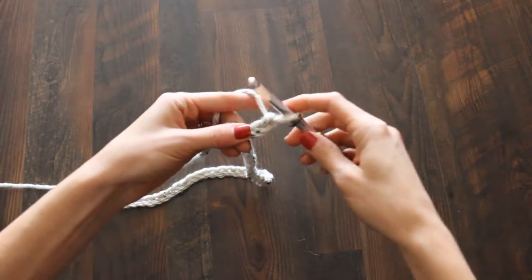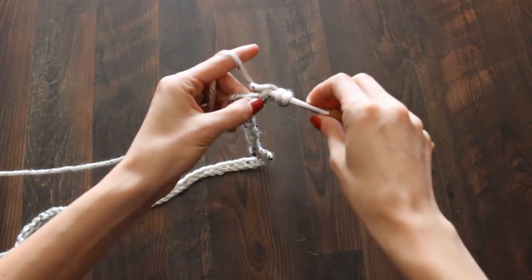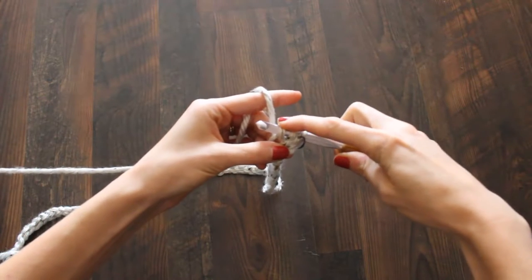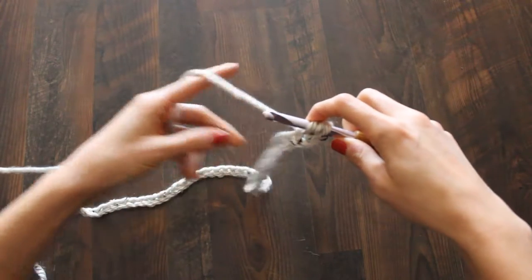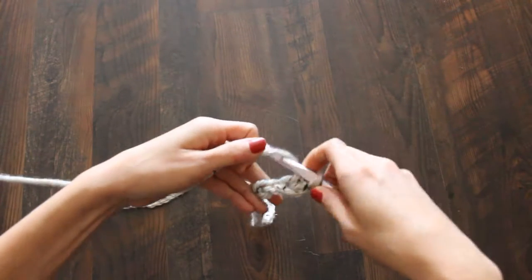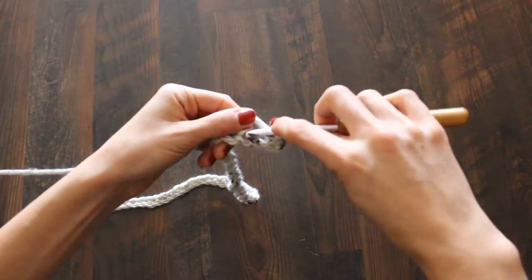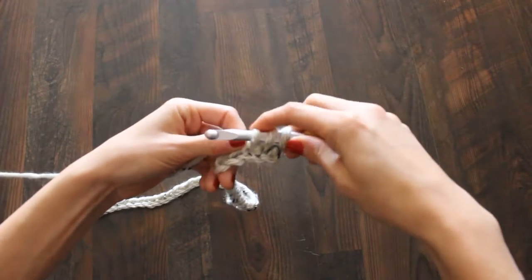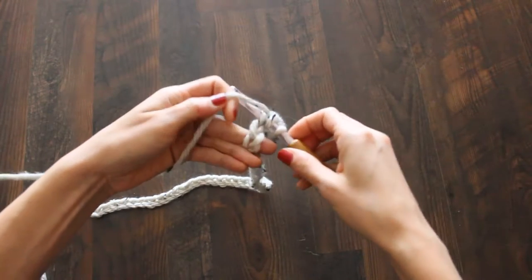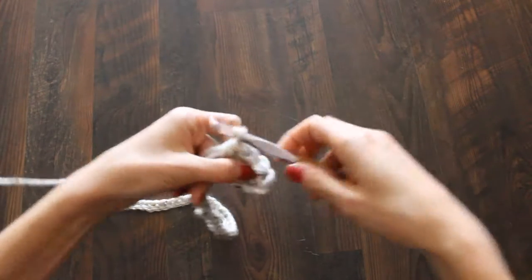Even with the height difference for a half double, you have to skip a chain so it doesn't get smooshed. Skip that first chain. For a half double crochet: yarn over, poke it through that second stitch, pull from the back and pull it up. Now you have three loops on your hook. Yarn over again and pull through all three — that's a half double. For a full double you'd yarn over, pull through two, yarn over, pull through two — but for a half double you pull through all three.